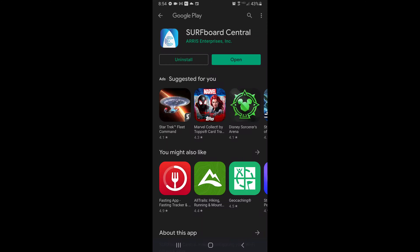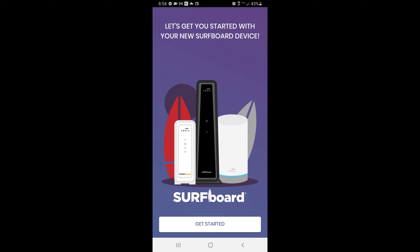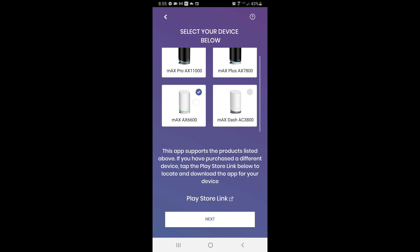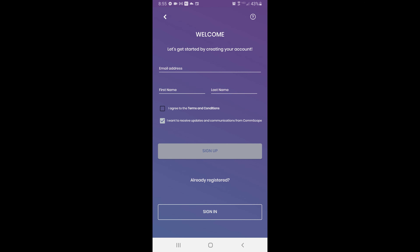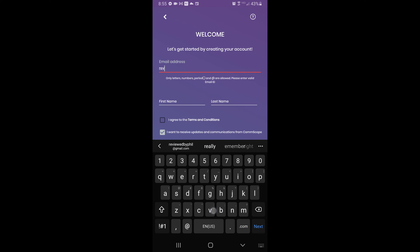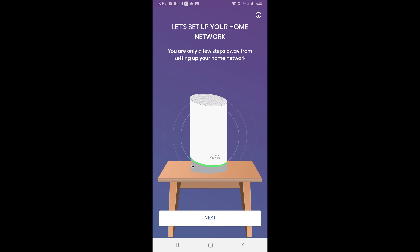The satellite node doesn't need a power adapter because the plug is built-in. It has vents on top and bottom as well as back and sides, and a reset pinhole is on the right-hand side. There are no Ethernet ports on this unit, so it can only broadcast a wireless signal.